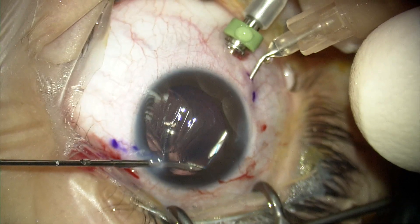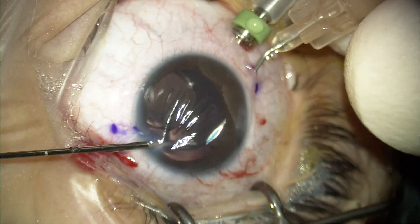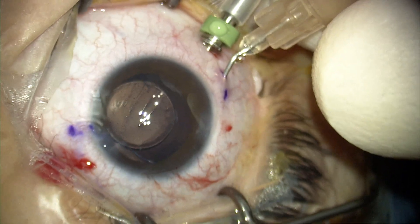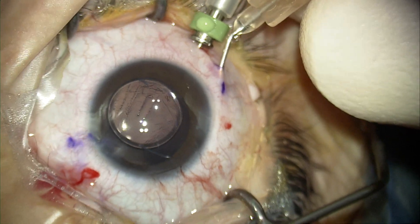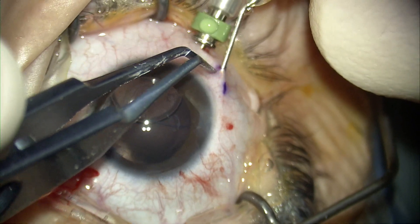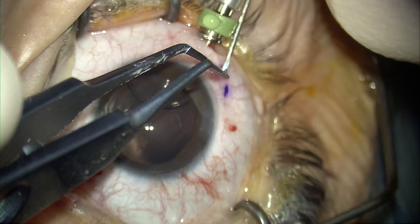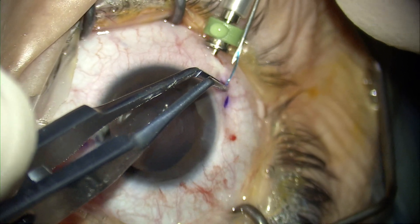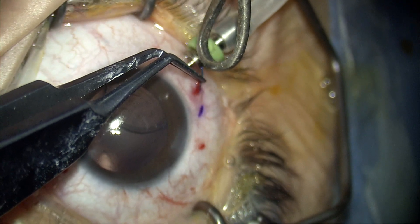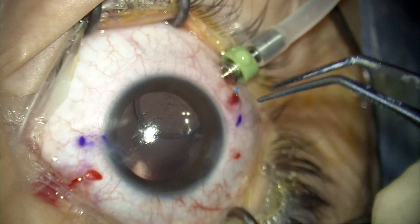The second haptic is usually more difficult just because of accessibility. A trick is to push the IOL with your needle away in order to properly visualize the haptic, grab it, and dock it into your needle. Once again, very slowly and gently remove the needle from the scleral track, and be ready with your tying or grasping forceps to immediately grab the haptic as it becomes exteriorized. Cauterize it — and importantly, when you cauterize the haptic, don't touch it directly, as you can burn or break it. Apply heat very close to the haptic to create the flange.